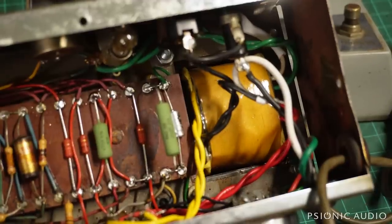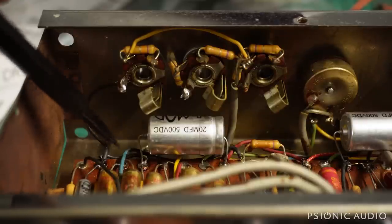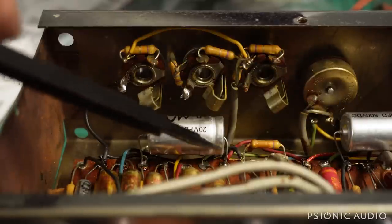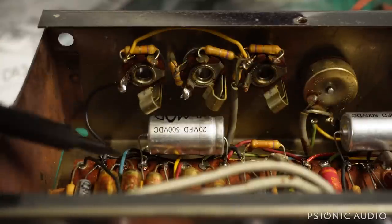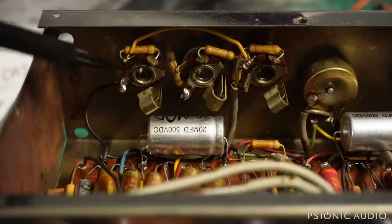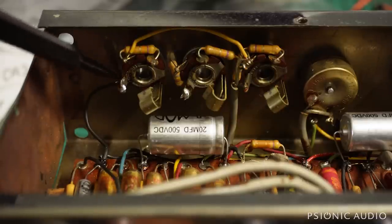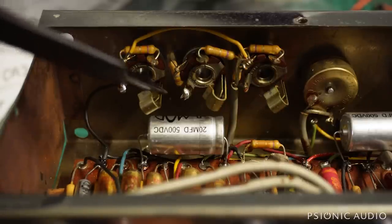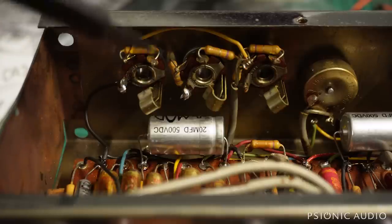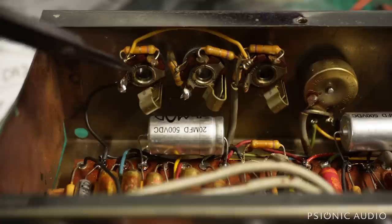This black wire right here from the preamp board — that's the ground for everything in the preamp, including all the filter caps and cathodes and stuff. And that makes chassis contact through this input jack. These are all dirty. So I've got to remove all three jacks, clean the metal surface of the chassis, clean the surfaces of the jacks and their hardware, reconnect everything and tighten it all up. I want to make sure that this ground is really, really good.